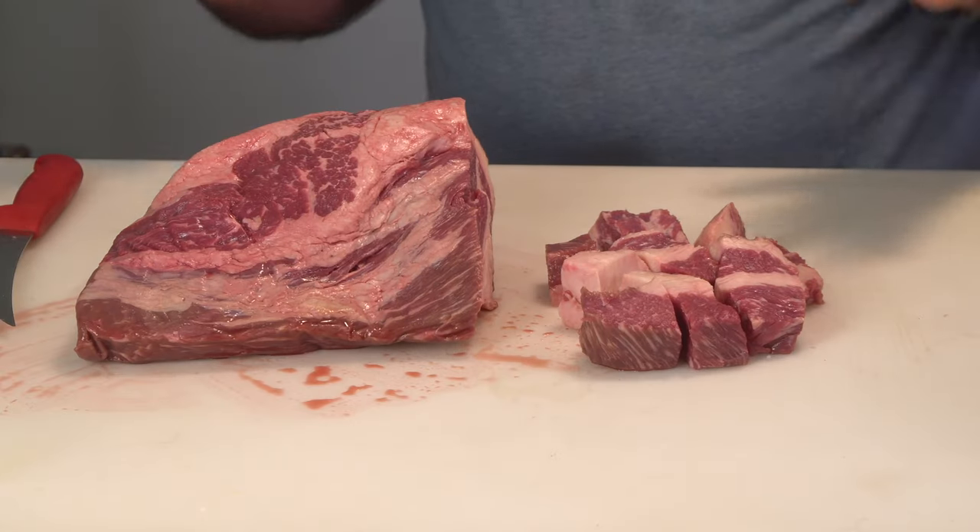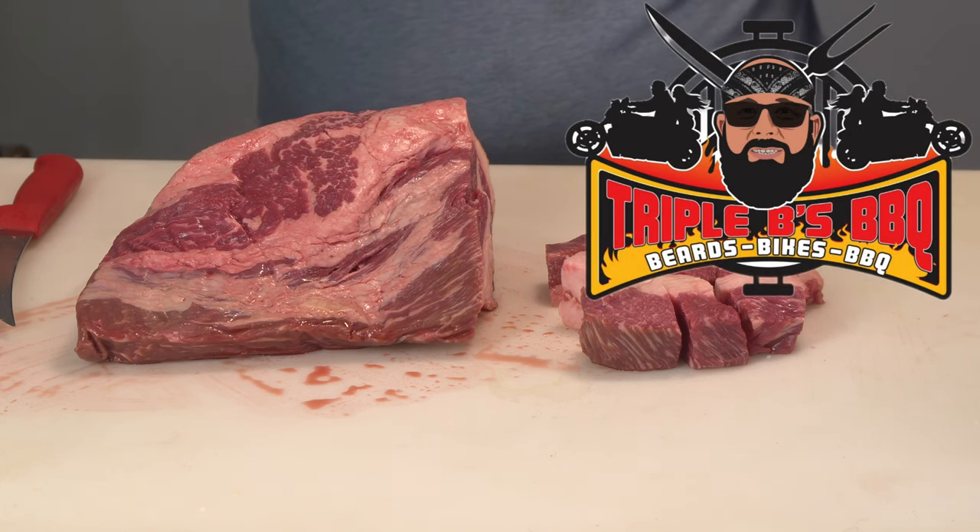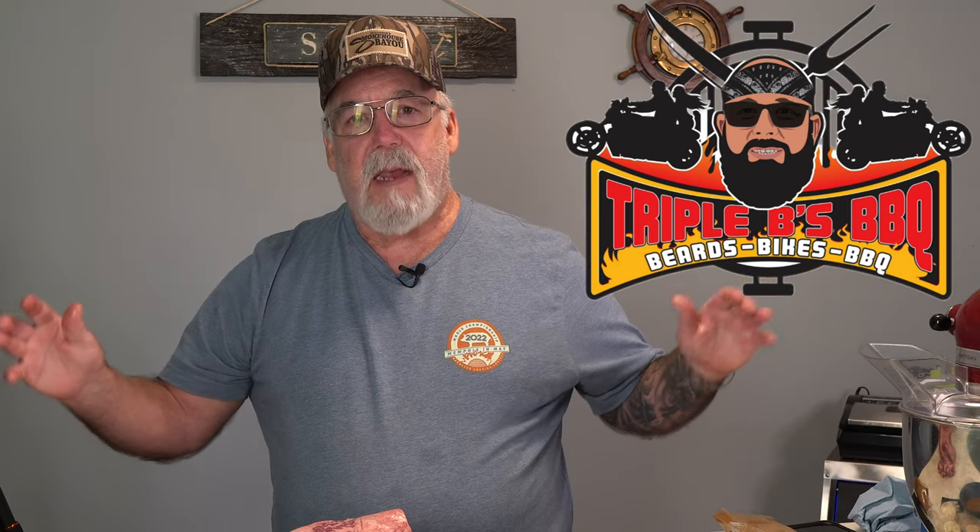Big shoutout to Mike over at Triple B Barbecue — he hooked me up with this cutting board. It's five foot by 24 inches, three quarters inch thick, and fits my table perfectly. He had it ready for pickup the next morning after we talked. Once I finish cubing the brisket, I want to put it back in the freezer and let it chill and get a little firm.